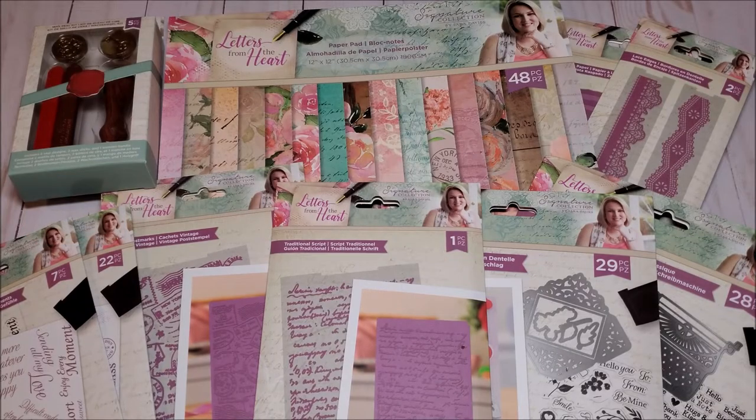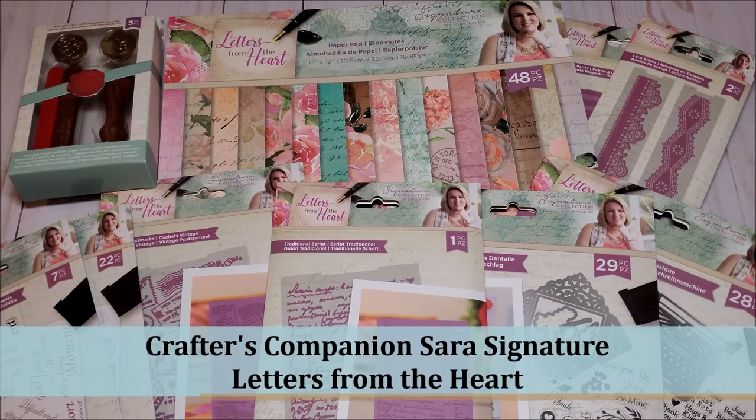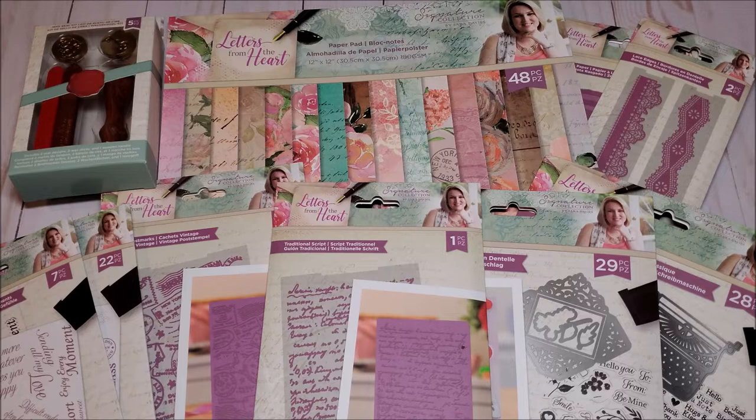Hello, my crafty friends. I sure hope you're having a fabulous day. My name is Robin Pitts with Sir Chauncey Rocco Creative Designs. Today, I have another wonderful craft haul from Crafters Companion. Last week, I received the Sarah Signature Letters from the Heart Collection. I purchased this from HSN during their craft event, and I'm so excited to share it with you.